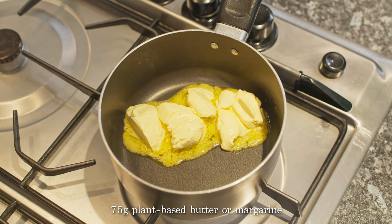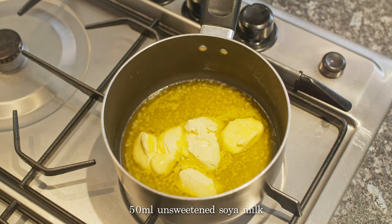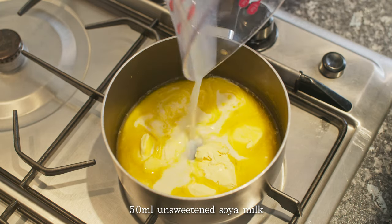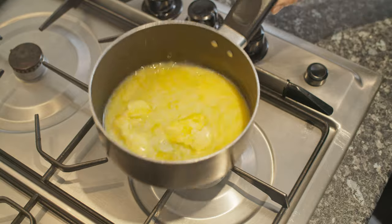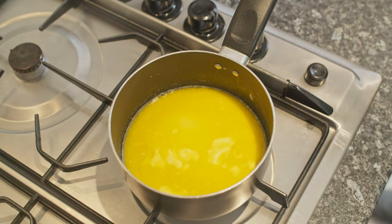Now put the plant-based butter in a small saucepan and melt over a low heat. When it's almost completely melted, stir in the soya milk. Turn off the heat and set aside.